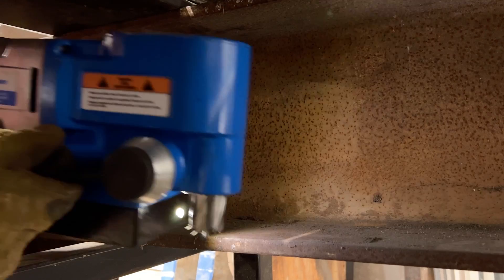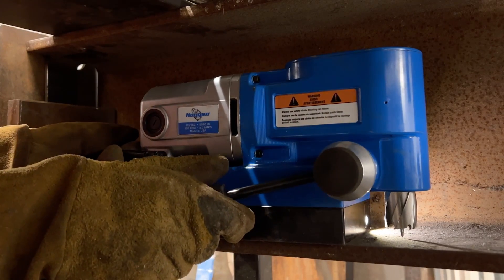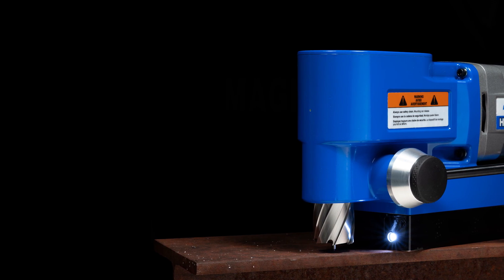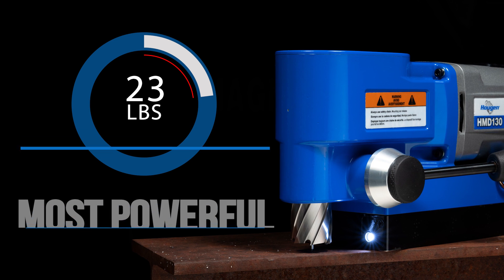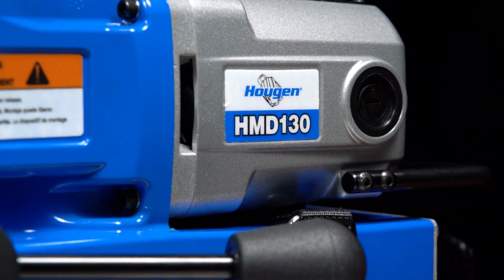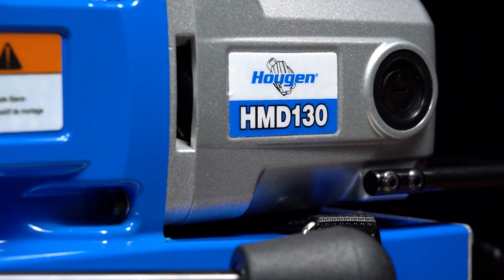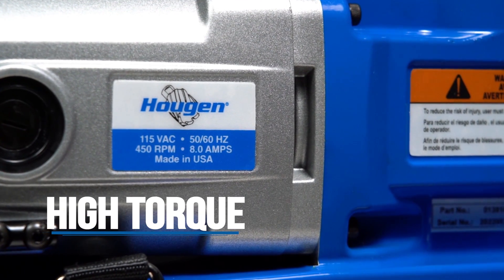What really makes this drill so unique is that it has a height of around six and a half inches high. That low profile is what really sets this drill apart — you can get into some of the tightest areas with this thing, even ones you can't do with a handheld drill. Weighing in at only 23 pounds makes this drill one of the lightest, most powerful mag drills in its class. The HMD-130 is powered by a 450 RPM Hogan motor that will give you plenty of torque when drilling holes.